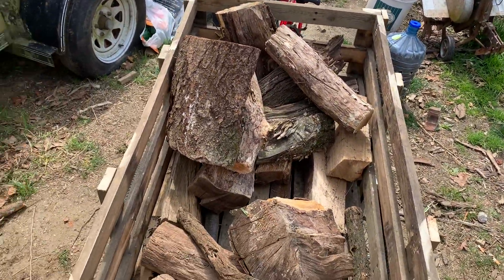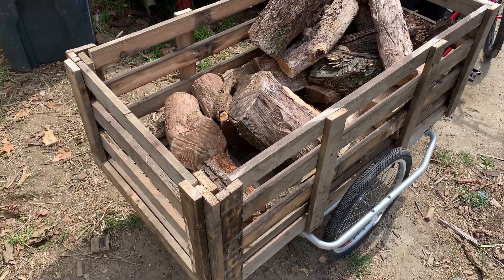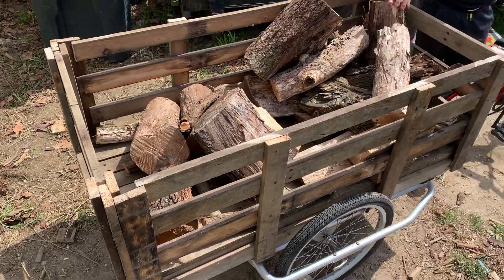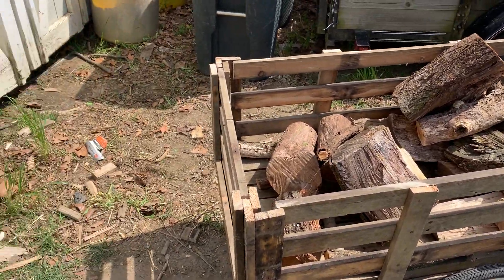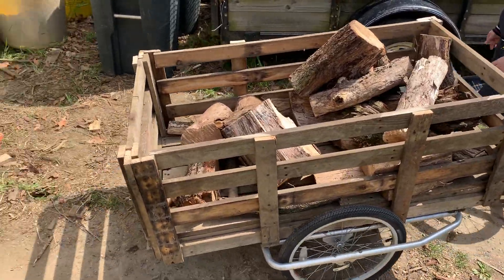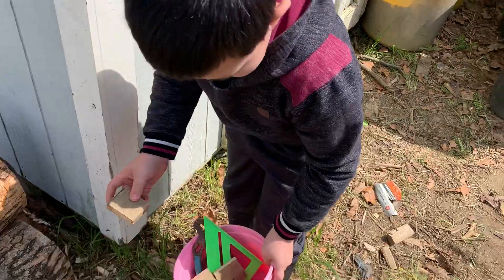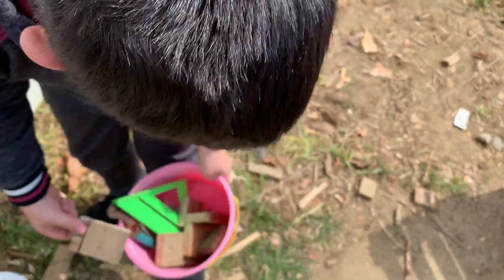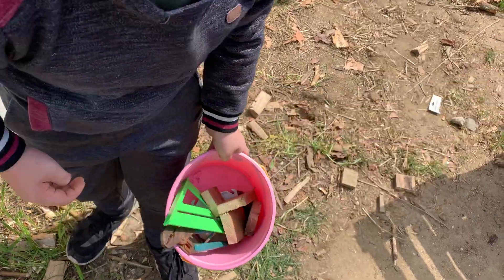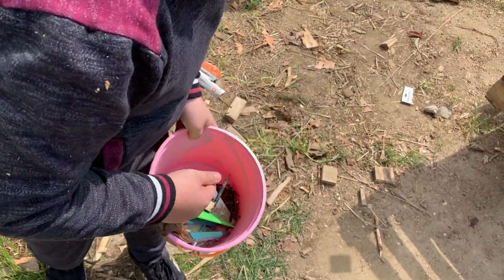He built this out of a crate of one-by-three and a whole bunch of screws that he had pulled out of that pallet. Looks like I am definitely going to have my hands full.